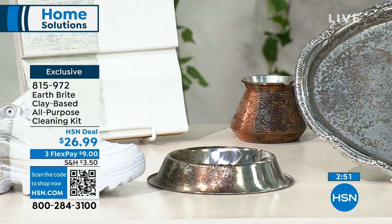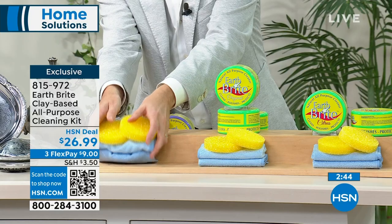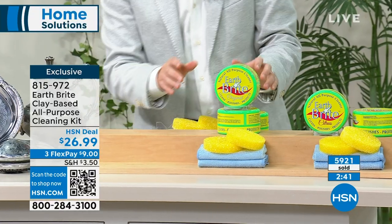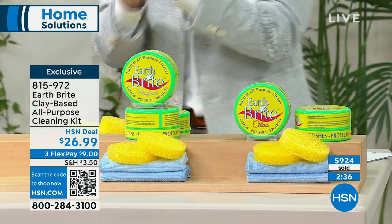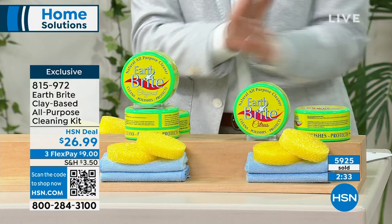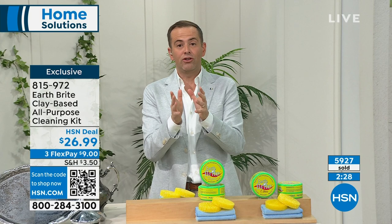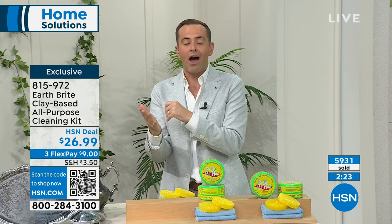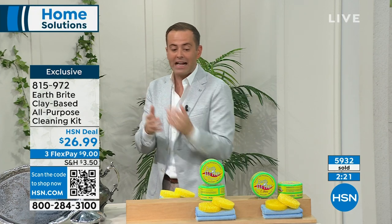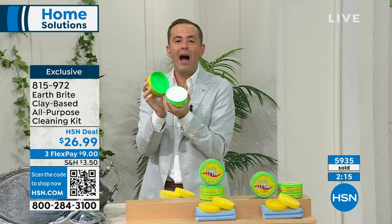Lavender has now sold out — so thank you for all of your orders on the lavender. Citrus and original are still available. There's not a bad scent in the bunch. Whether you choose citrus or the original, they're both very light scents, not overpowering. I do want to make sure you know we just don't air Earthbrite as often as we used to. It used to be on every single week, but so many people bought it and because it lasts so long that people didn't need to replenish it. I want you to try it because then you'll see why.